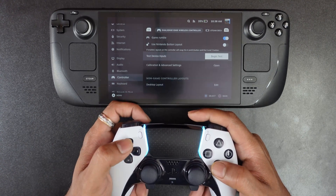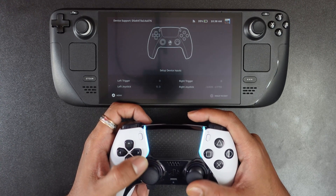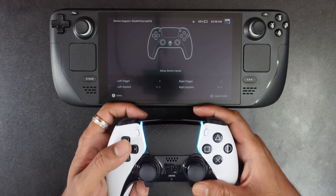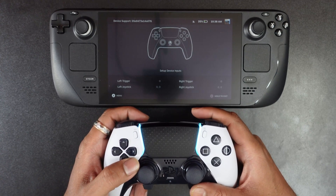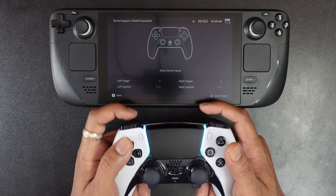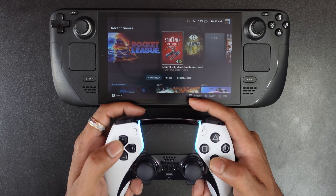So you can test it — begin the test. See, all the buttons I am pressing are reflecting in the Steam Deck. Alright, now we can use this Edge controller in Steam Deck.